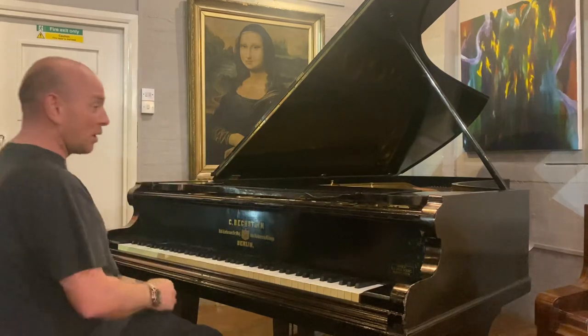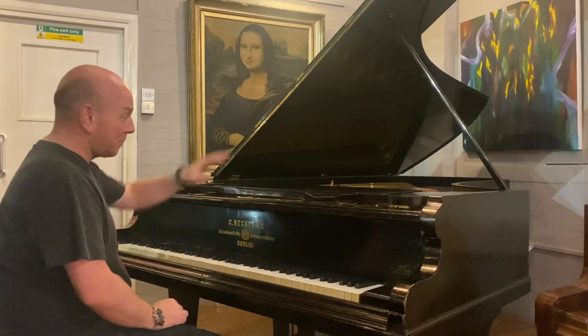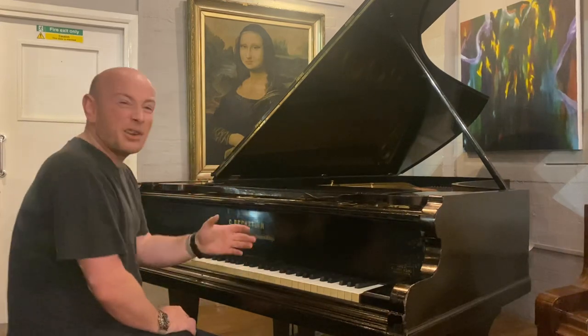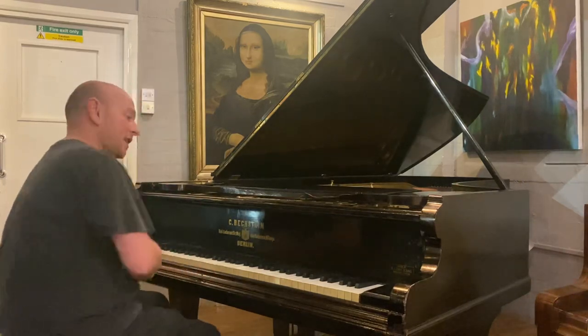Any questions, do give us a call. In the meantime, let me play it for you. The piano is nine feet long from the front of the keyboard to the back of the tail, and five feet wide. It's just pre-1900, and I can get the serial number for you at a later time.